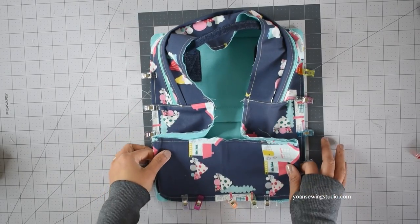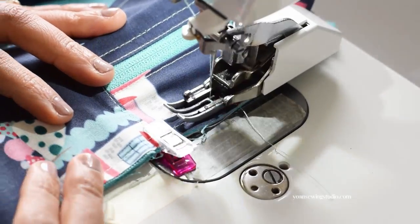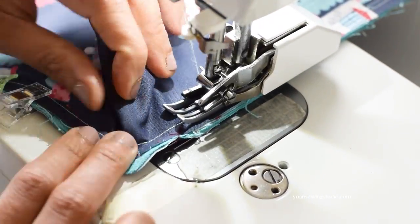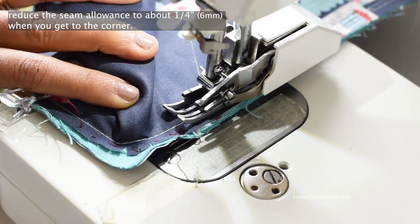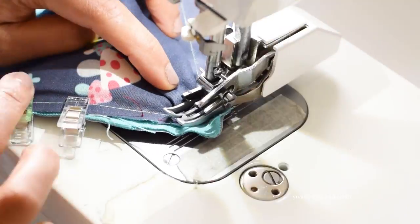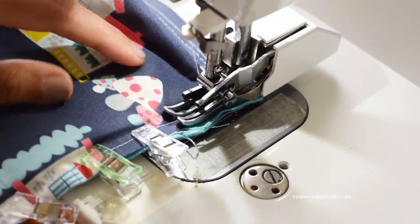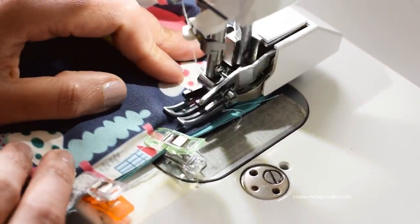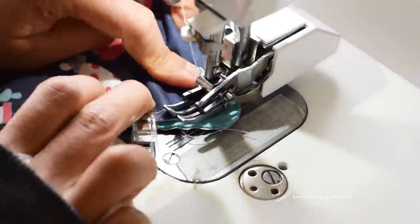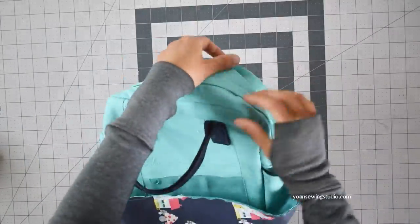Once you've secured all the edges and basted all the corners, stitch all around with the gusset facing up, starting from one of the sides using 3/8 of an inch seam allowance. As you get to the corner, reduce the seam allowance to a quarter of an inch from the edge of the gusset. Go slowly around the corners making sure the gusset fabric lays flat. You should end up with something like this.